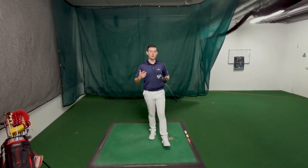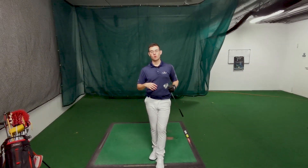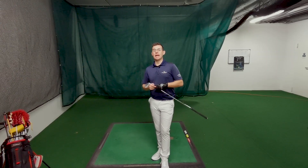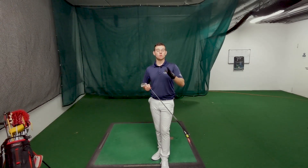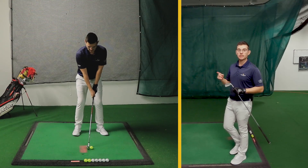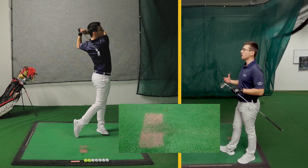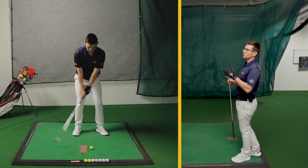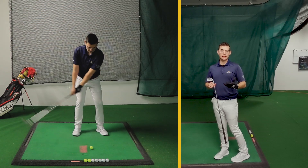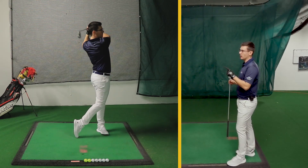Those were the two shots where the low point control was either before or after the golf ball. Let's look again at each and see exactly what was the cause for each problem. On the first video when I hit the line before the ball — you could see the dust flying off — the main problem was that the hands were too active and released the club a bit too early, which is why the contact happened too early.